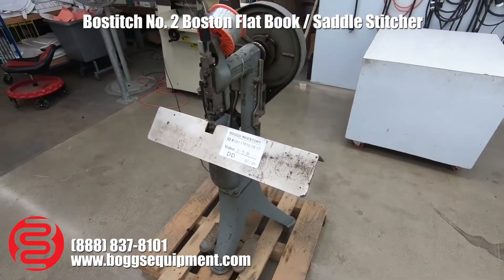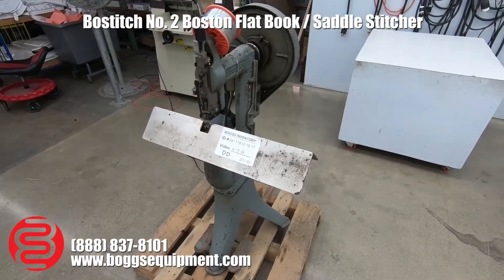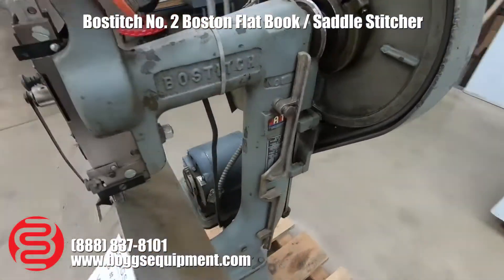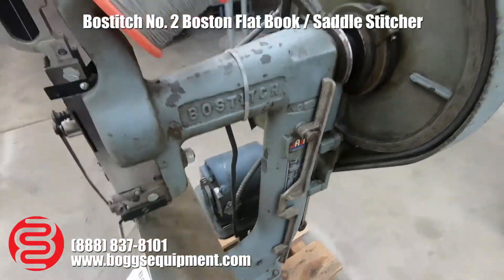Here we have a Boss Stitch No. 2 wire stitcher. This machine runs on 110 power. It does come with the combo table for doing flat and saddle work, along with the back gauge for your flat work back there.